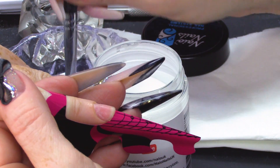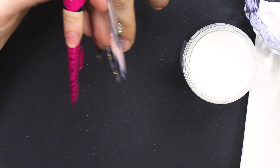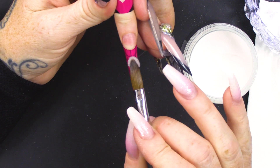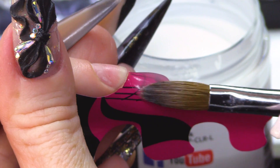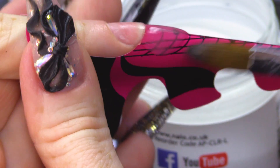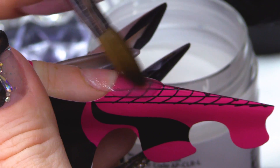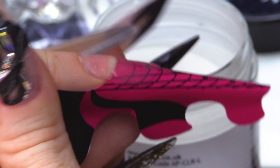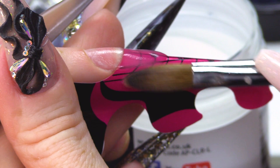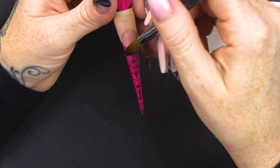I am going to get rid of all the bubbles out of my brush and I'm gonna pick up a bead. I'm not gonna bleed it out, because if I bleed it out it will have bubbles in it. The clarity will be a lot better if you don't bleed the product out.